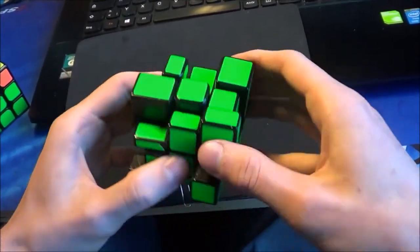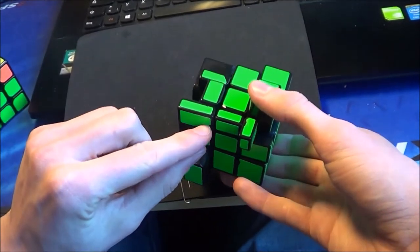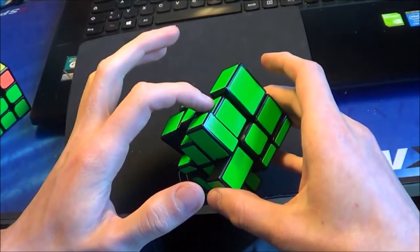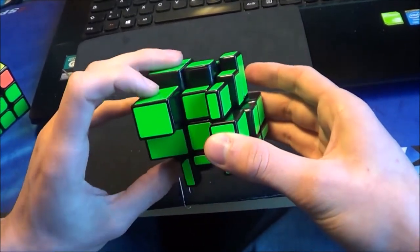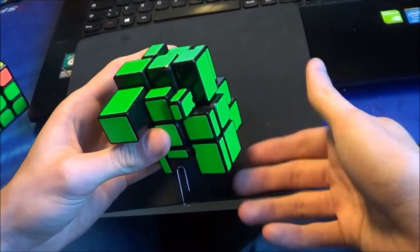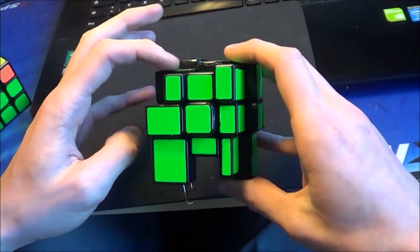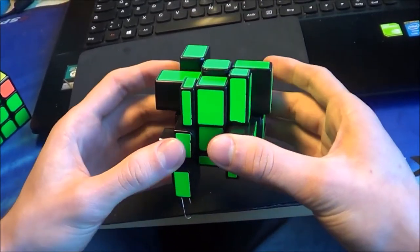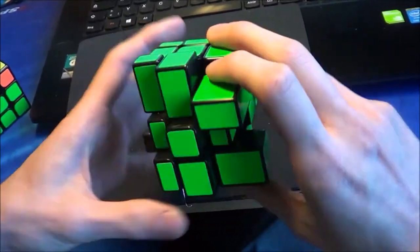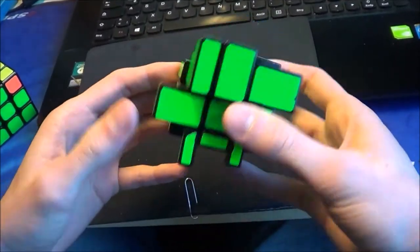I do up, right inverted, right, and then we have the first F2L pair. Then the next one — I would do this corner here and this edge. I bring them into position so I can put them together, and this pair comes here in the back. I do up, left, up, left inverted, and we have the next pair.